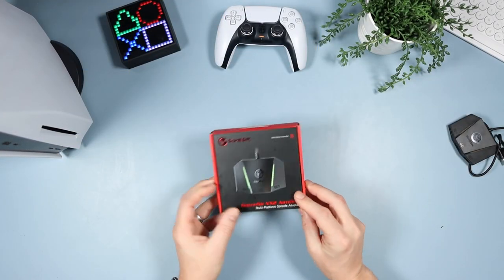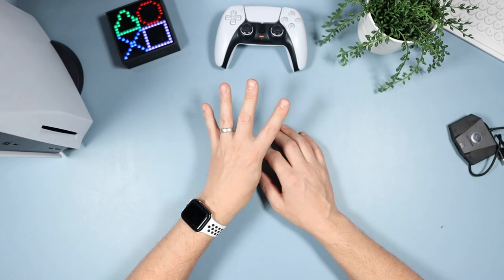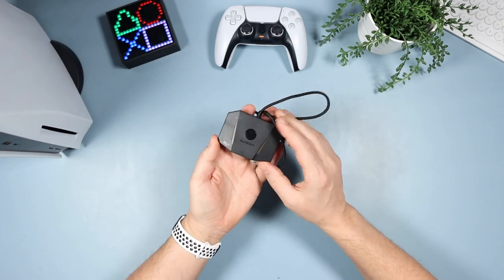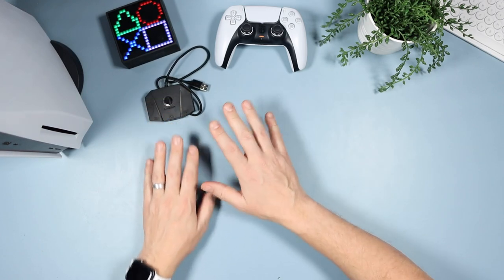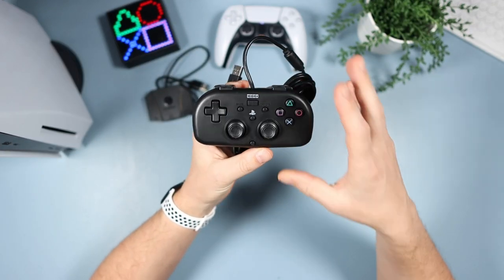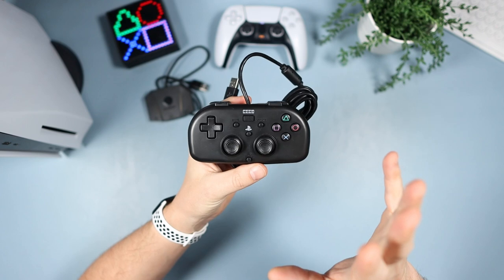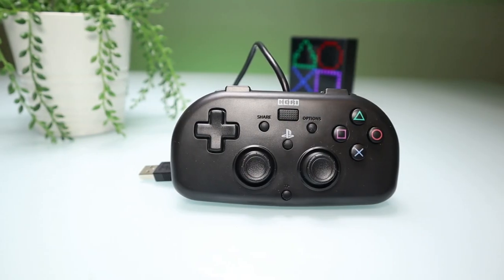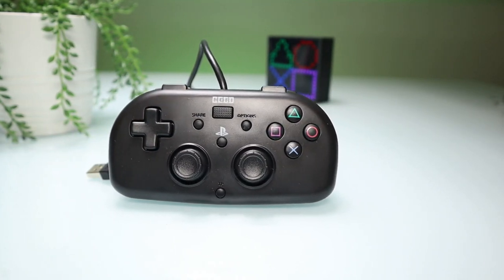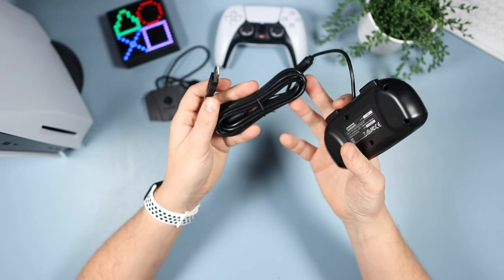Now let's talk about the things you need. You're gonna need four things to set the keyboard and mouse up on this. First, for obvious reasons, you're gonna need the VX2 box. You also need a PlayStation licensed third-party PS4 controller. I'll leave a link below for which ones you can get. It needs to be a licensed controller for the PS4. I got this one because it was the cheapest — it cost me £22 off Amazon.